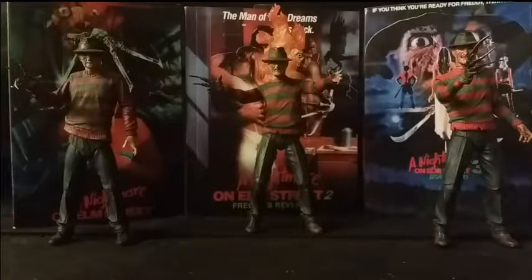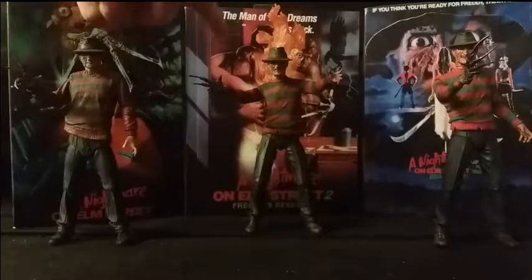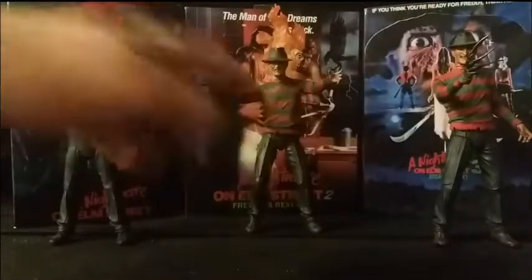Hello, this is Samuel from Action Figure Fury, and today I'm bringing you a review of the NECA Nightmare on Elm Street Ultimate Freddy Krueger figures. This one is of course based on the original Nightmare on Elm Street, Nightmare on Elm Street Part 2: Freddy's Revenge, and Nightmare on Elm Street 3: the Dream Warriors.